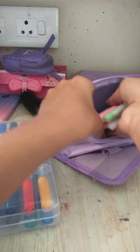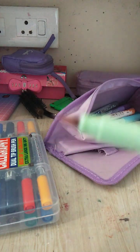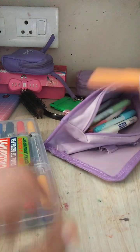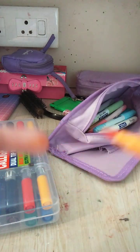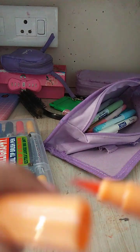I definitely recommend pastel brush pens. The reason I recommend brush pens is because the tip looks like a watercolor tip — it's like a brush. This one's kind of dried out, let me take another one. So the tip looks like a watercolor brush tip, and it gives a lot of color. You can even do blush and stuff — it still works. It's so good.